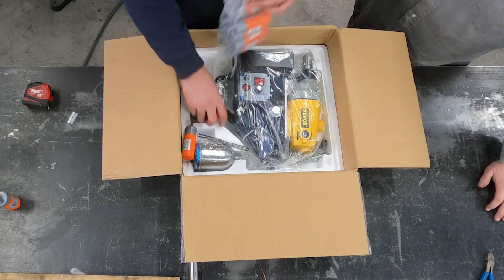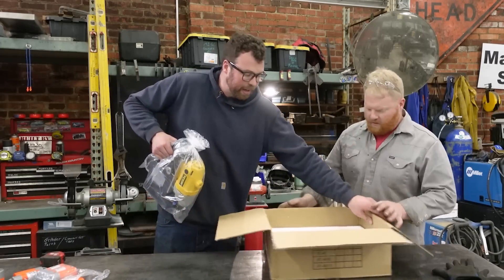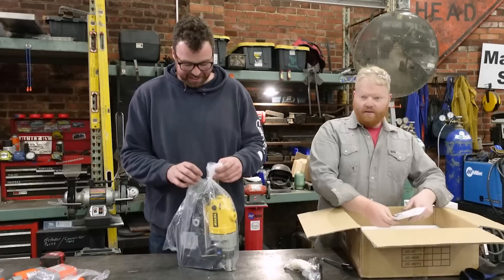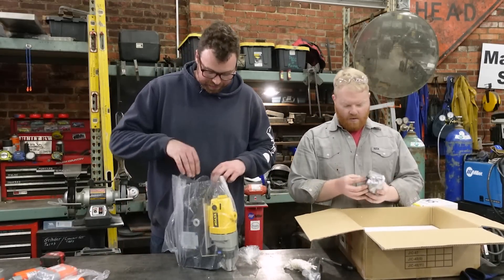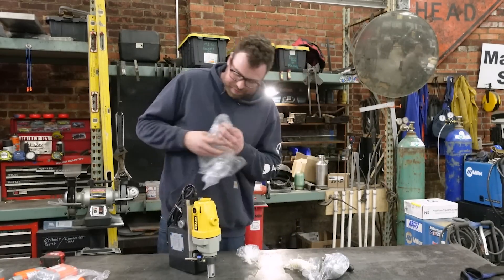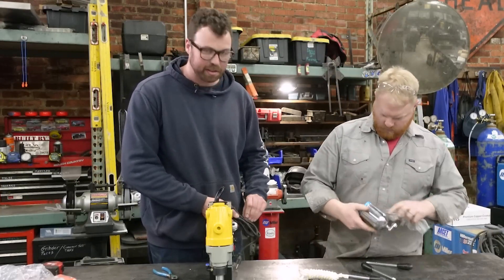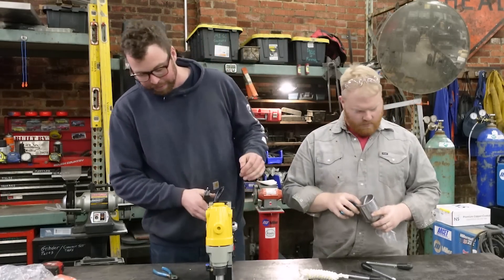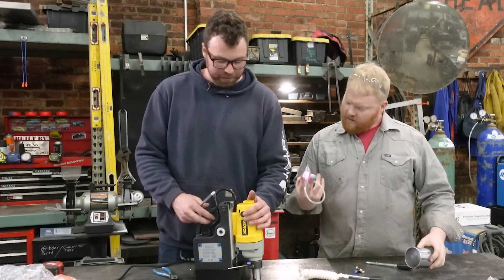Here we are. Looks like we got all of our cutters, and then the drill itself. Comes with a rope, instructions — most of you guys can throw those away as soon as you get it. Oh, this must be lubricant. There's also a little flow control and some Teflon tape.